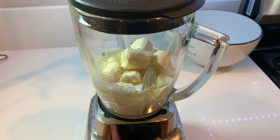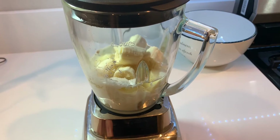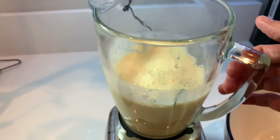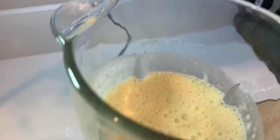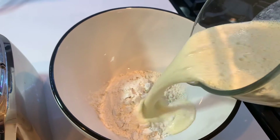All ingredients are now in the blender. Let's go ahead and blend them all together. After we have blended it to a smooth consistency, you're going to mix this with our one cup of flour.